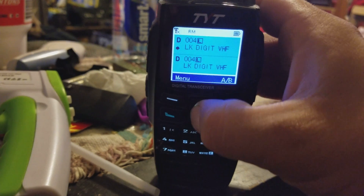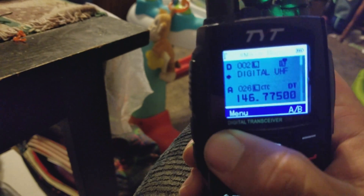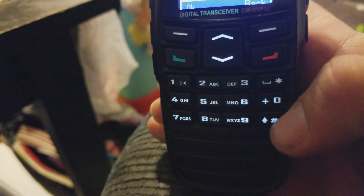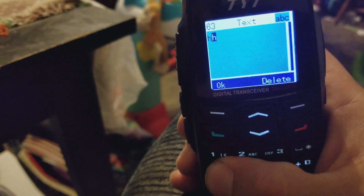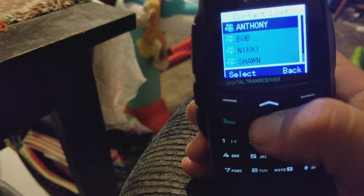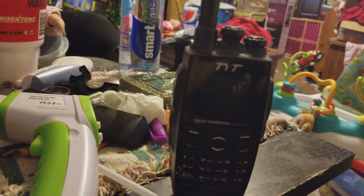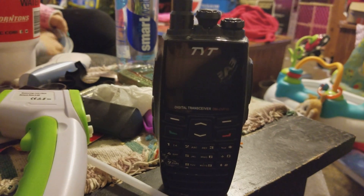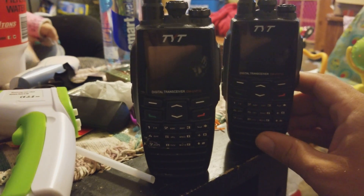I'll demonstrate a text message real fast — I'm about to run out of time. You're gonna hear some noise in the background; I'm at my mom's house doing this. I go to new, hit the pound button to get to the letters, and type on it like you would a cell phone. I put 'hi', then tell it what radio to send it to — I want to send it to Nicole's radio, then hit send. Oh, I got them on the wrong channel, so I'll do text messaging in a whole separate video.